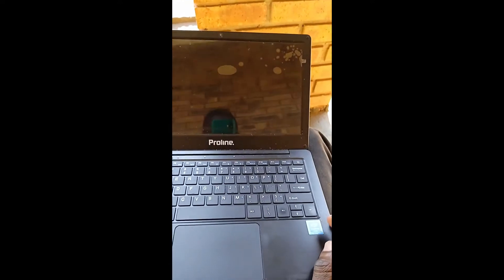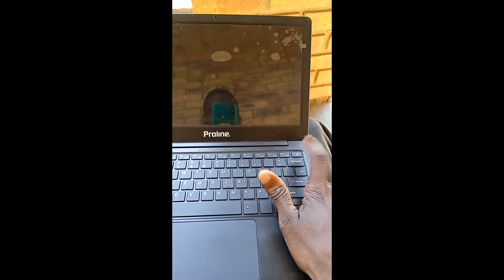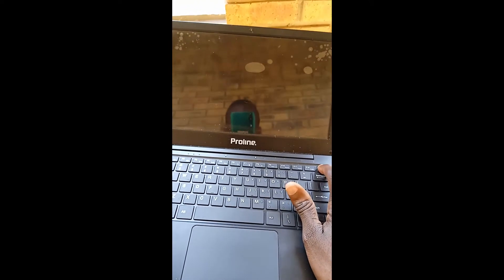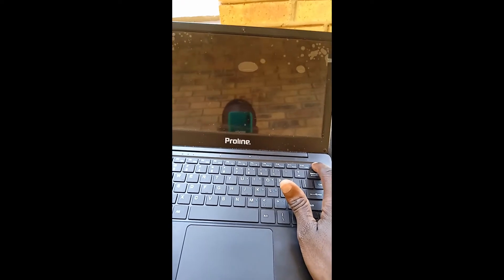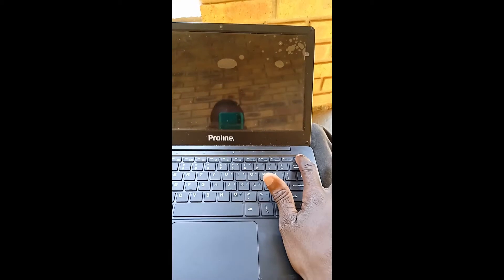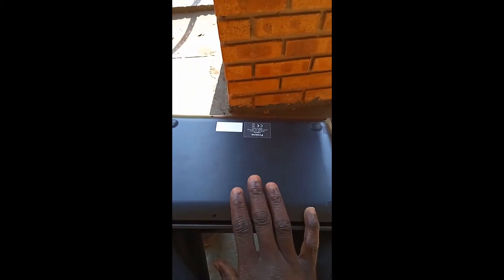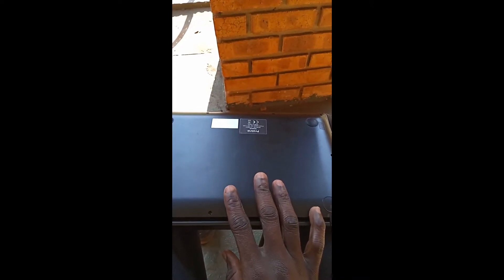This is the laptop, this is the power button. I'm pressing it — nothing is happening, it's not switching on. So what do I do if I press the power button and it's not switching on? The thing I need to do is to remove the back cover, open it, and then I will show you where to go and touch.